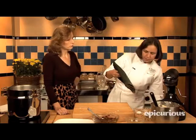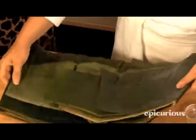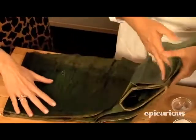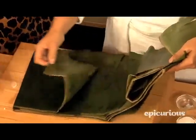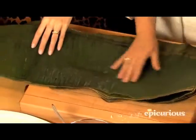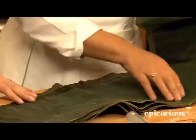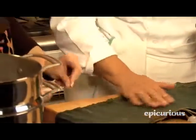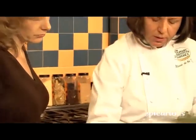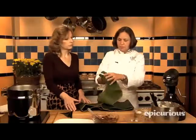Let me open the bag and show you how to clean the leaves. This is how they come — quite nice this time. Sometimes they don't come as nice. Be sure that all the leaves are kind of clean, and sometimes they come kind of white, so if that happens just wash and clean them very well.